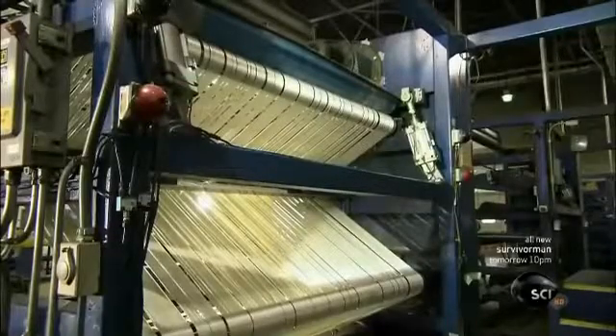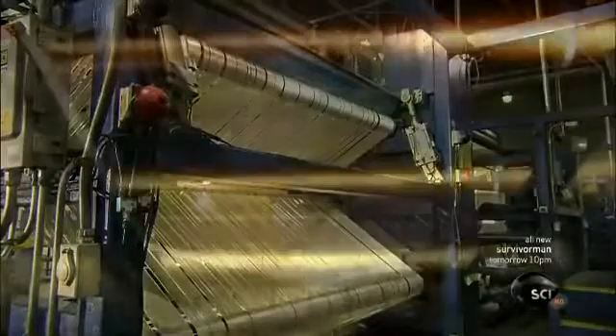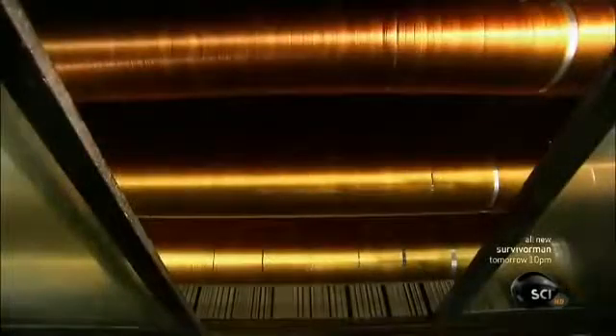This mammoth machine lines up dozens of those fibers, which then travel through an oxidation oven for a couple of minutes. The oven temperature, about 480 degrees Fahrenheit, prompts the fibers to pick up oxygen molecules from the air. This rearranges the fibers' atomic structure, rendering them resistant to high heat.